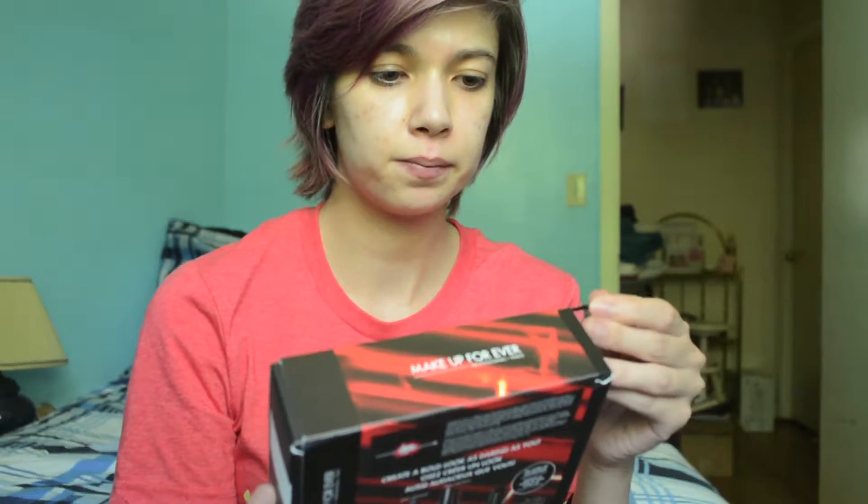And the other thing I got is the Makeup Forever Dare to be Bold kit collection set. This was a 500 point perk — so by the time you're watching this I don't know if this is still a perk — but it has a lipstick, a liner, a mascara, a lip gloss, an eyeshadow, and four different shades of the Ultra HD foundation as little samples. One of the shades is actually the shade that according to Sephora's Skin IQ Online I should wear, so I'm gonna have to try that out. Next is some clothing.